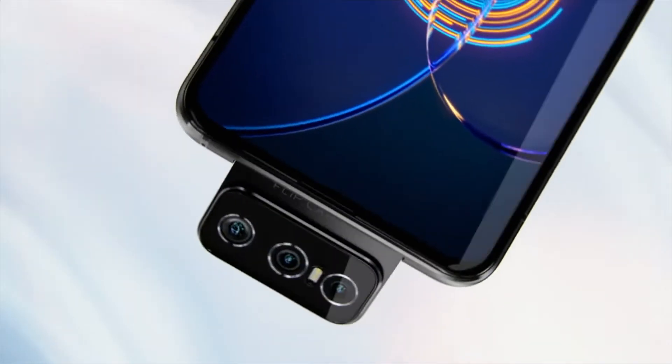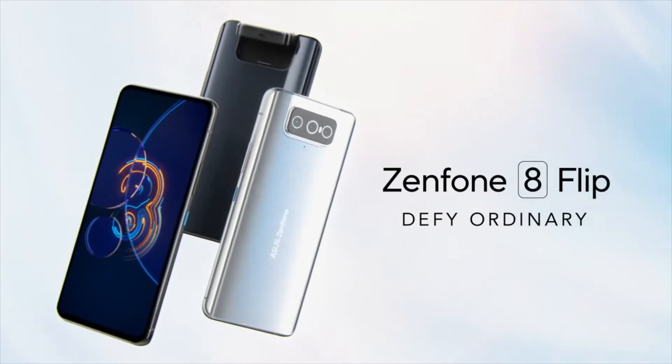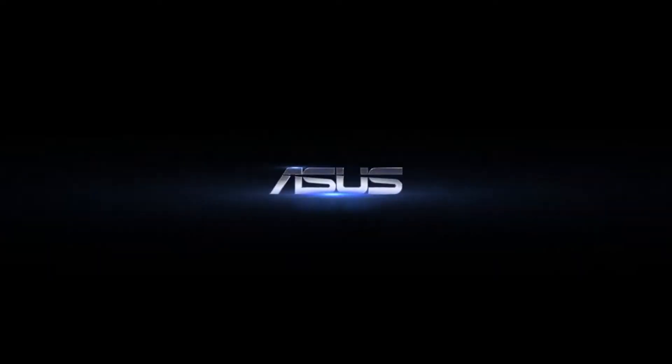The Asus successor to last year's Zenfone 7 has leaked online, pointing to a return for the phone's flipping camera array on May 12th — that is tomorrow.